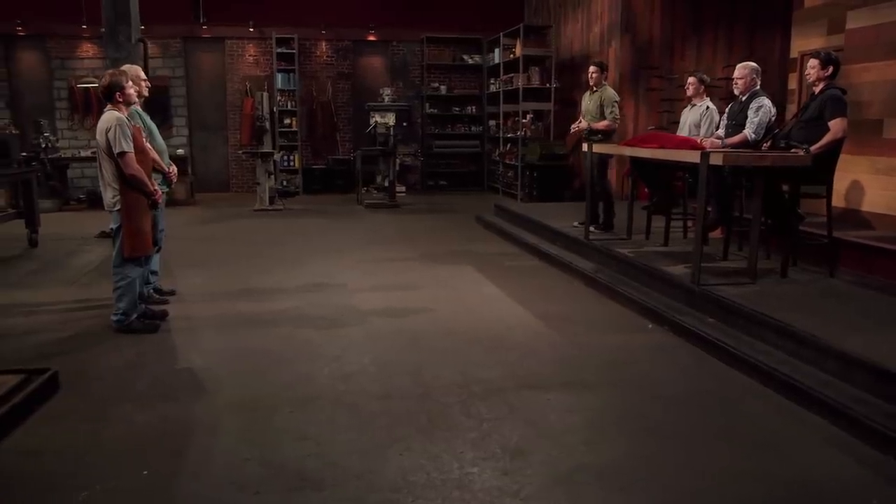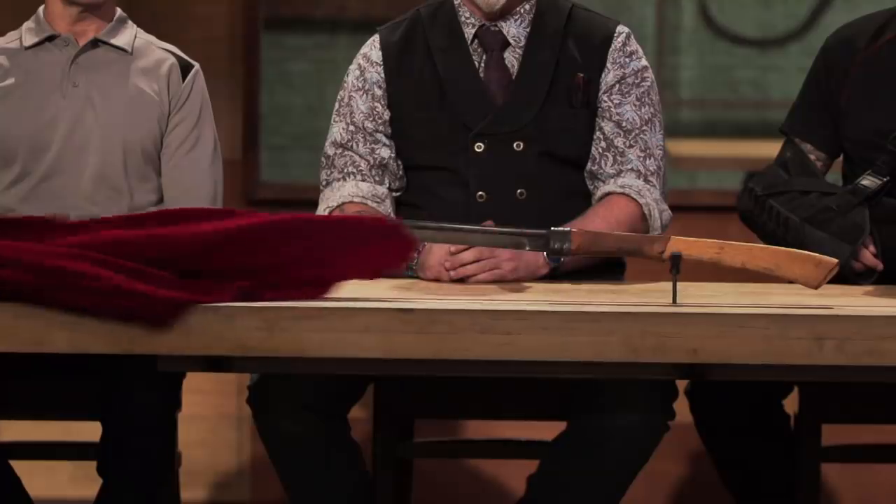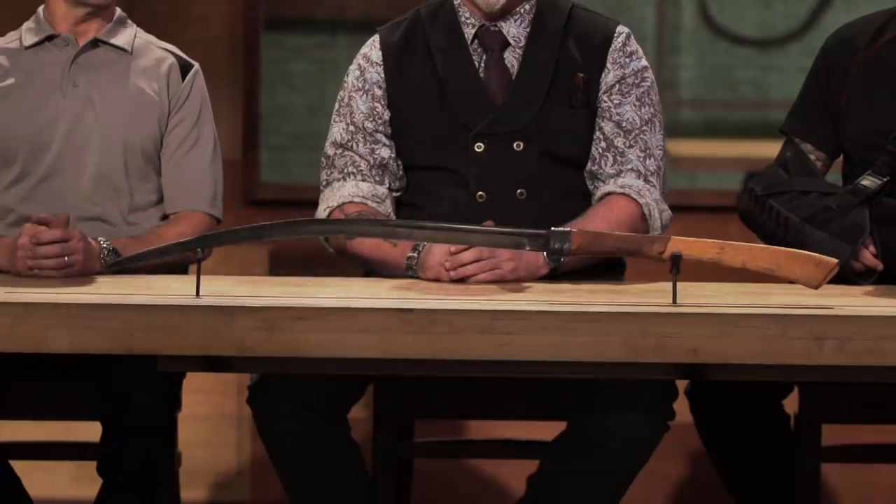Dwight, Billy Bob, congratulations. You made it to the final round of this competition. Now we're sending you back to your home forges for five days to recreate an iconic weapon from history. And that weapon is the Romphaya.